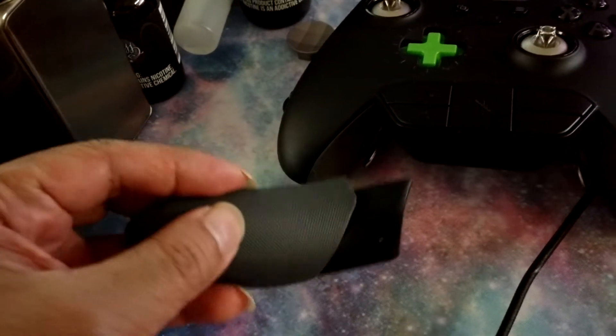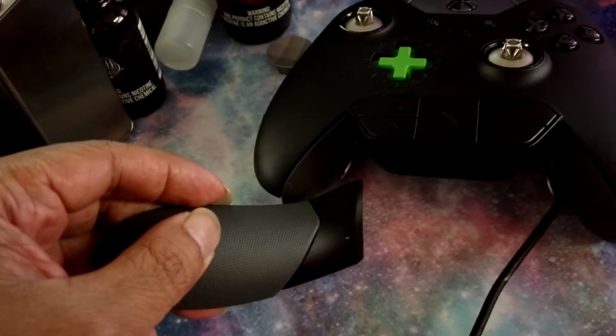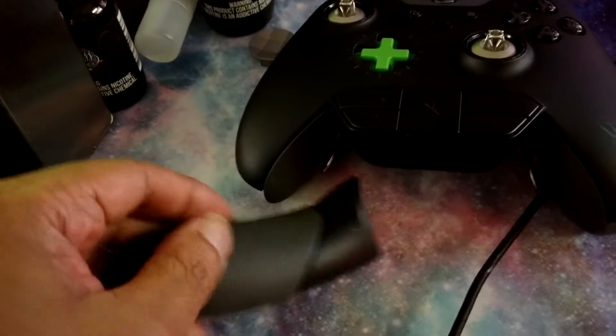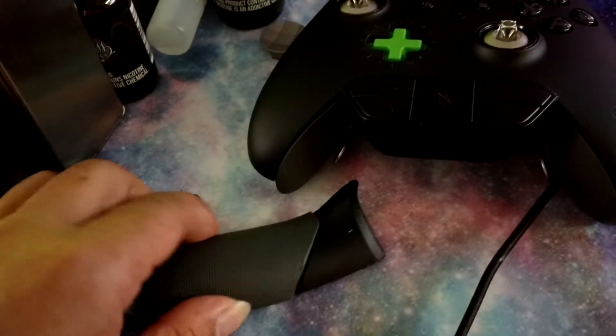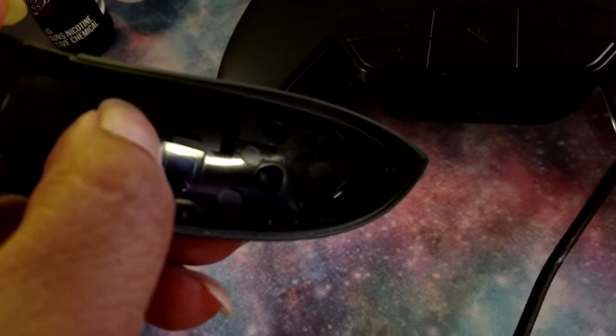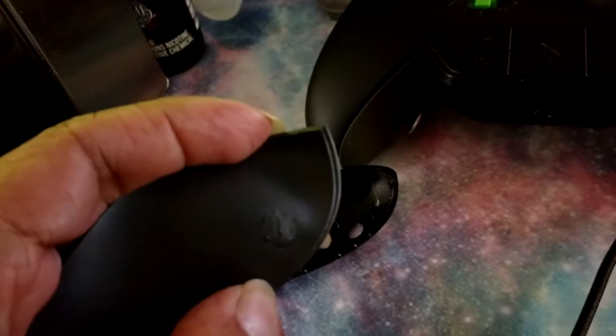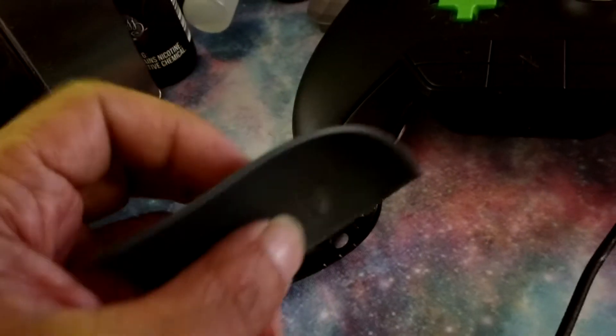I was trying to tell her my problem, but I don't think she understood what I was talking about. And I don't even want to waste any more time talking to somebody else at Microsoft. See how the piece is bigger now? So I had to grind this little piece down a bit. Now I have to cut it to size and super glue it back on.